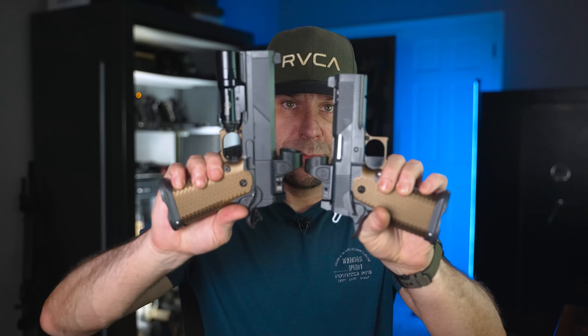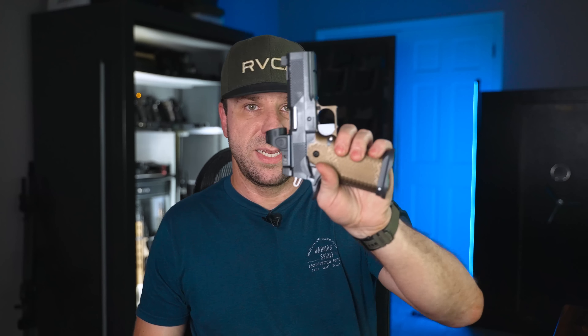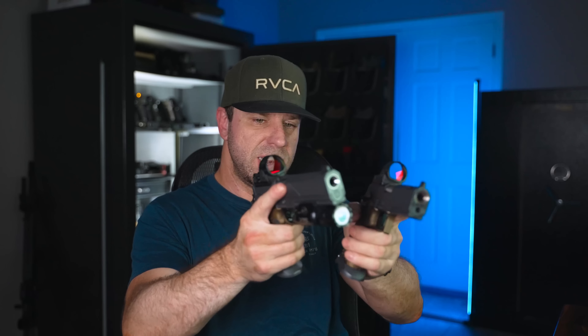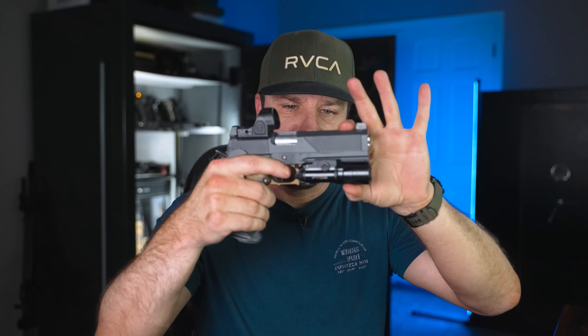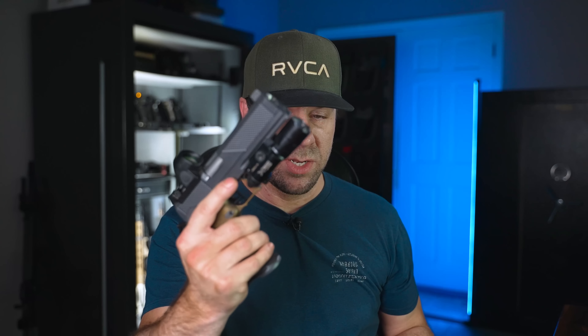The commander is five ounces lighter than the OG. The full-size weighs two pounds fourteen-and-a-half ounces; this one weighs two pounds nine ounces. It doesn't sound like a lot, but when you hold these guns out you can really feel the difference. That seems counterintuitive because normally for less recoil you want more weight out front, but they did some engineering magic to make it shoot just as flat as the full-size.